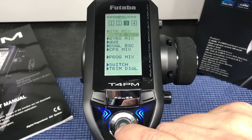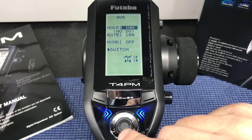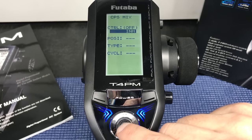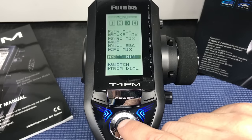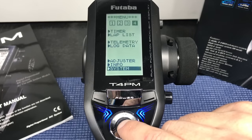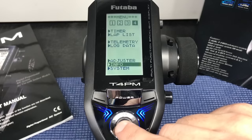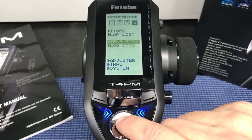Into menu three we have steering mix, brake mix, gyro mix, four-wheel steering — which is awesome for those into the monster truck scene — and dual ESC setup, which is very cool. There's also TPS mix, program mix, switch and trim dial setup that lets you configure the trims as you like. Menu four has timer, lap list, telemetry, log data, and additional system info. It's really easy to get through all of this and really overloaded with features for this level of radio system.